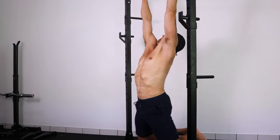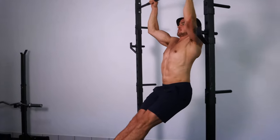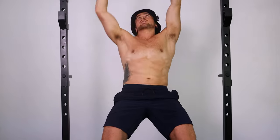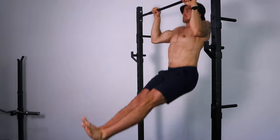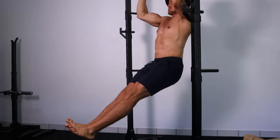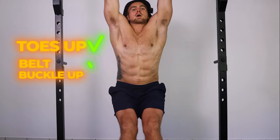Instead of letting your legs dangle in the air, bring your legs in front of your body. Think about pulling your belt buckle up towards your belly button and bring your toes up in front of you. Toes up, belt buckle up.